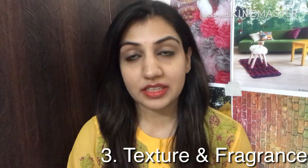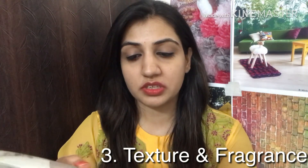Point number three is the texture and the fragrance. So I'll just show you the texture of it. The texture is a gel-like substance. Just like aloe vera gel, but this one is not green — it is slightly yellow golden in type. The consistency is very, very smooth. It will easily absorb into all skin types, and a very small quantity is needed for the entire face.